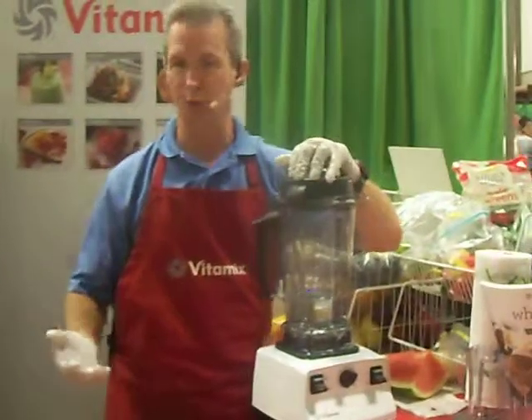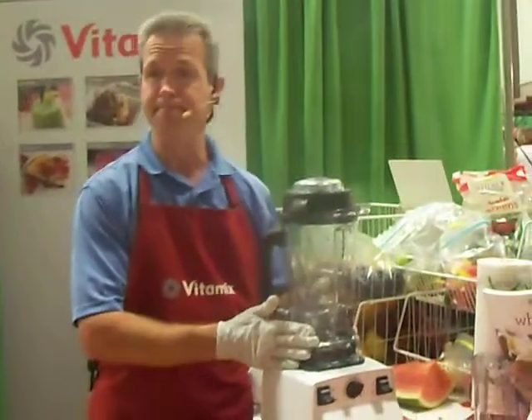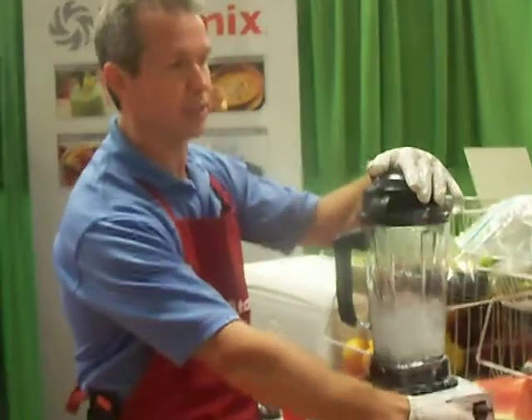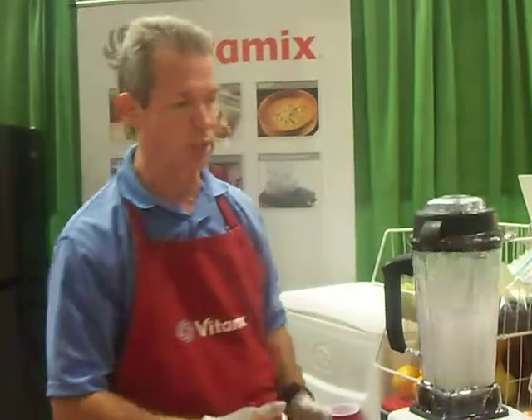The reason the Vitamix will make hot soup from cold water is because if you look at the jar, it's a little irregular. It's square at the bottom instead of round, but it is round at the top. What this does is it creates friction in the flow pattern. If you turn this up to high, you'll notice that the water bounces a lot because it can't turn that corner very well. This creates friction and the friction will heat the water.